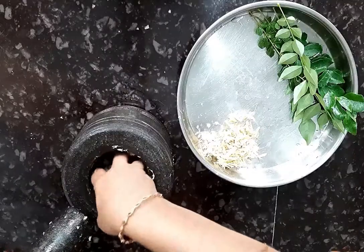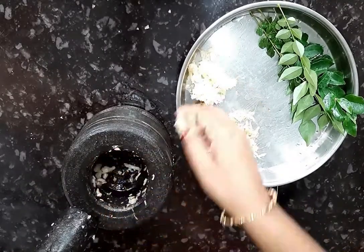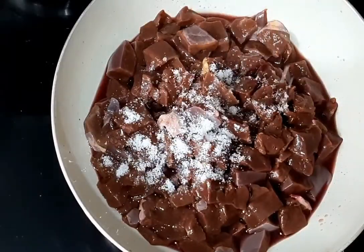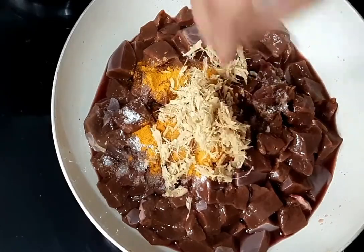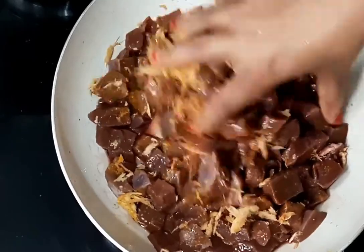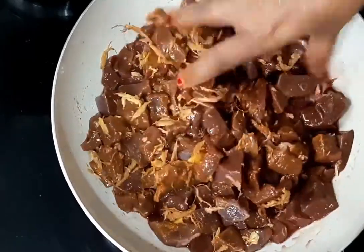I am going to put it in the pot and put it in the pot.